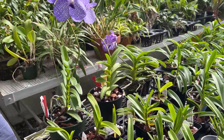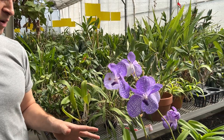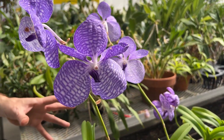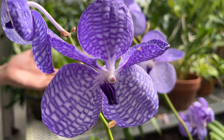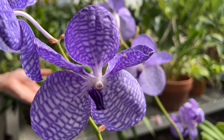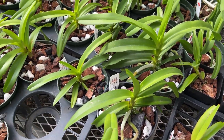These are native to northeast India, Thailand, Burma, and southwest China — areas of about 800 to 1600 meters above sea level, so they're an intermediate grower. However, here in the summer they get hot and in the winter they get cool, and they do just fine for us. So they're highly adaptable.